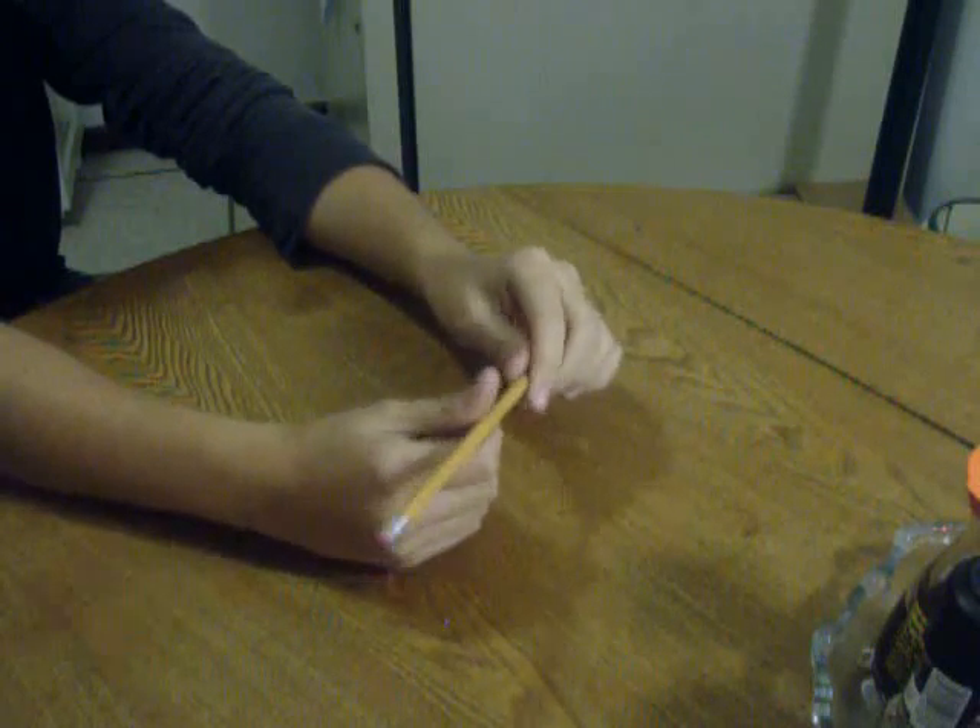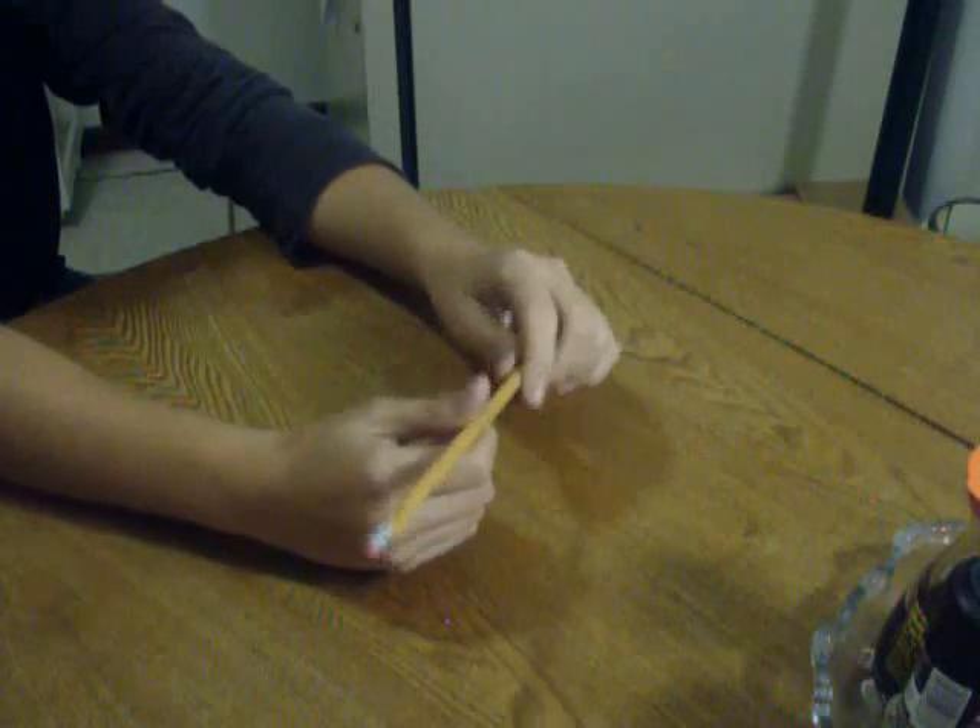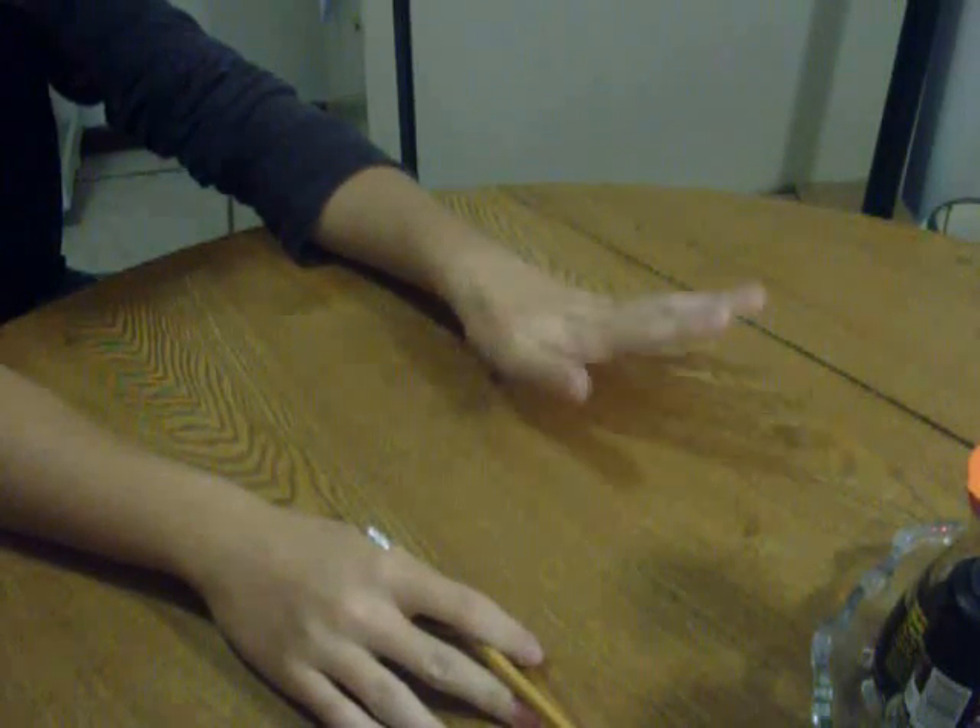And then you want to catch it. That's the next stage. Like that. That took me a while, so I don't blame you if it takes a little bit. And then you immediately force on the left.